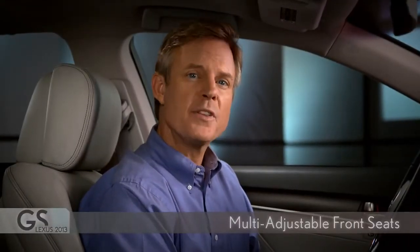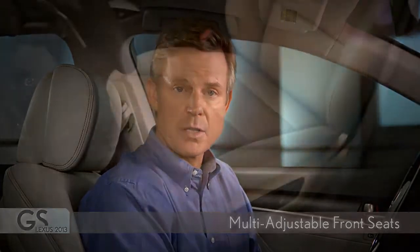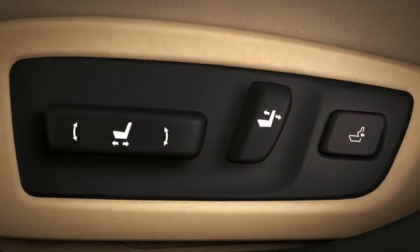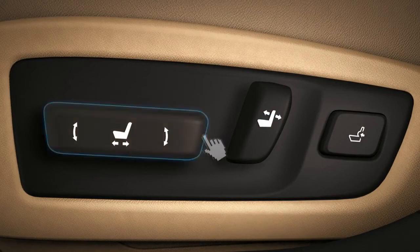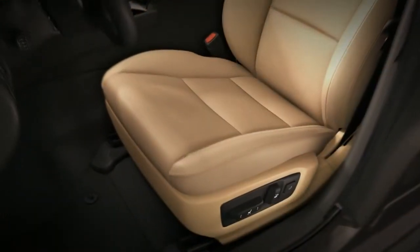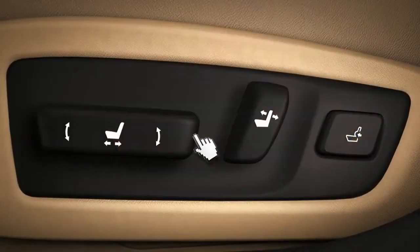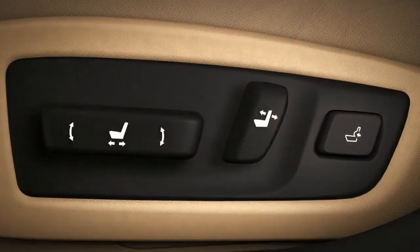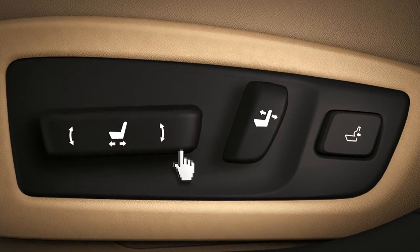The GS comes standard with 10-way power adjustable front seats. To slide the seat forward or back, push the large control bar in that direction. To raise or lower the driver's seat cushion, lift up or press down on the rear of the same bar.